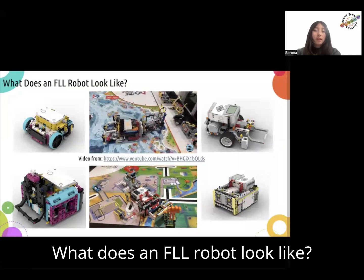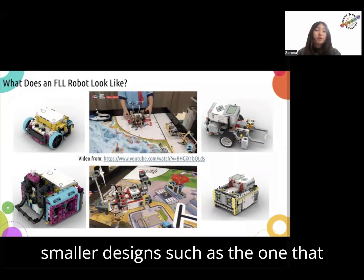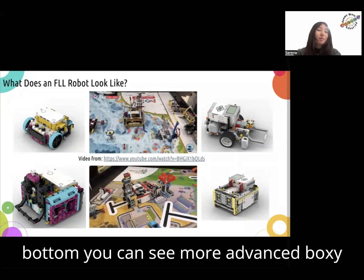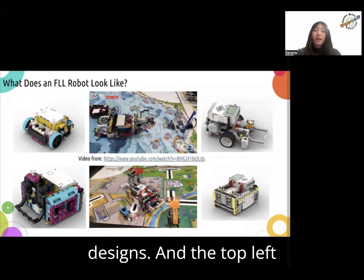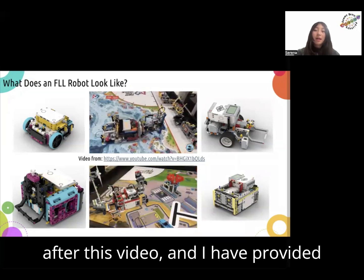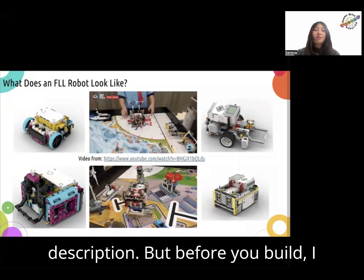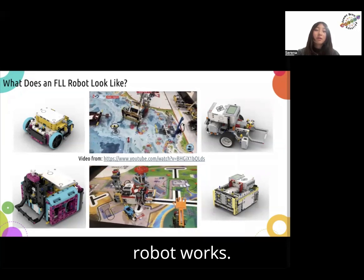What does an FLL robot look like? On the top, you can see some examples of smaller designs, such as the one that you'll be building later, and on the bottom, you can see more advanced boxy designs. The top left design is the design you'll be building after this video, and I have provided step-by-step instructions in the description, but before you build, I would strongly recommend watching the rest of the video to understand how the robot works.